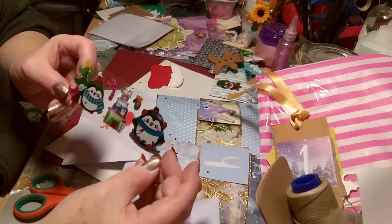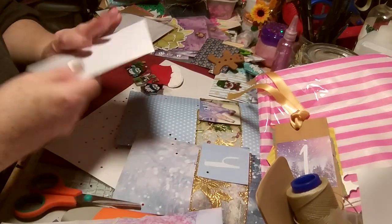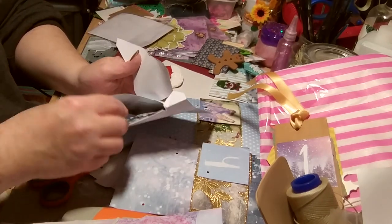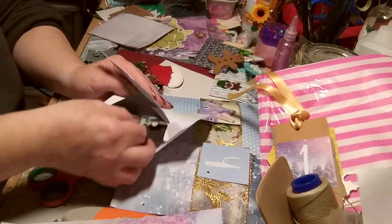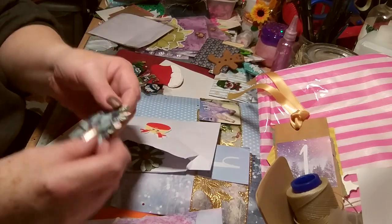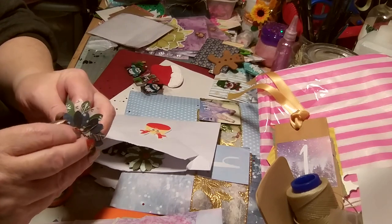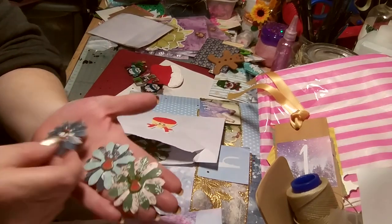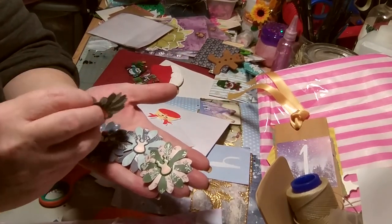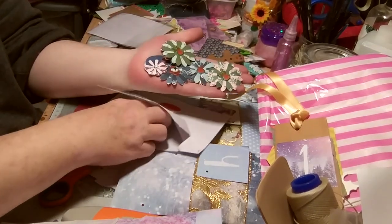Beautiful wee penguin stickers — very cute as well. And a reindeer! Wow, lots of flowers. Wee reindeer on that one — oh look — a penguin on that one — and reindeer on this one too. And some smaller flowers with leaves.